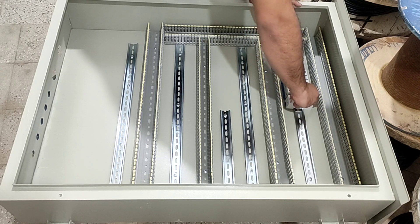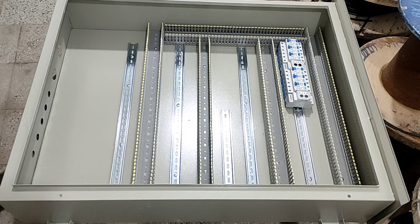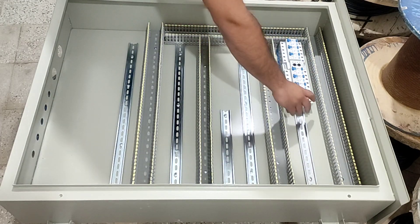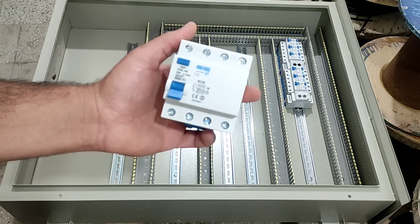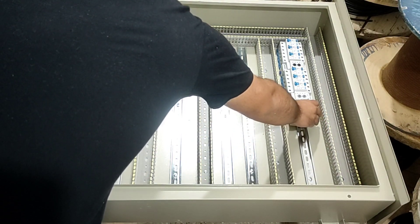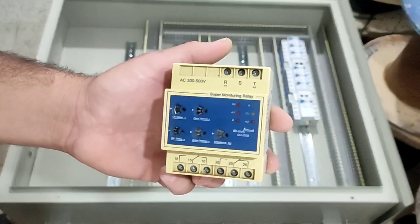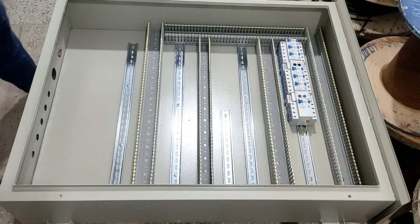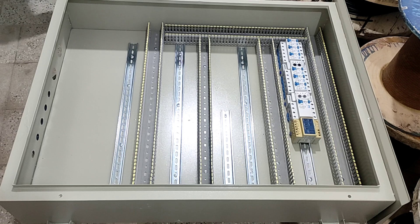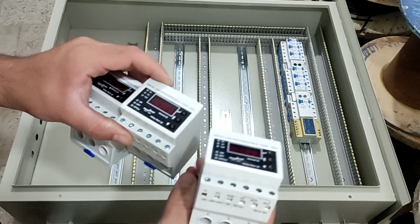We do the same for the next three switches. We also install a three-phase RCCB switch for three-phase consumers, and along with it we install a three-phase monitoring relay to control the phases of this switch and protect three-phase consumers from electrical damage. We also use three current controller relays that control the current of each phase and send a warning message.